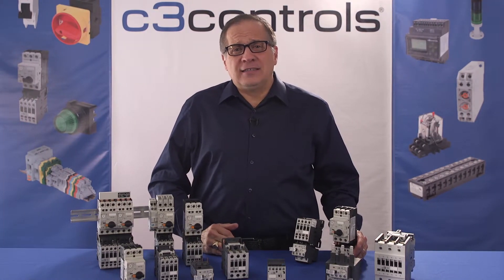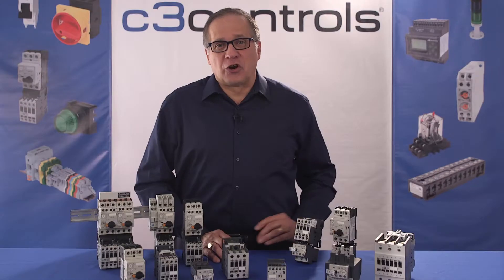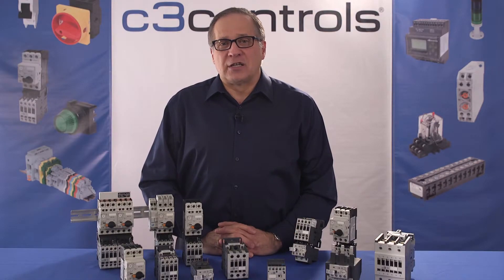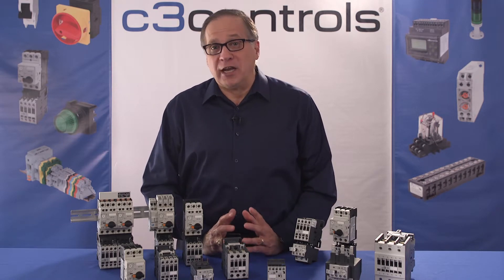The second most basic type of starter is the magnetic motor starter. These starters are operated electromagnetically, which means the motor load connected to the starter is typically started and stopped using a lower and safer voltage than the motor voltage. Just like other motor starters, the magnetic starter also has an electrical contactor and an overload relay to protect the device from excess current or overheating.